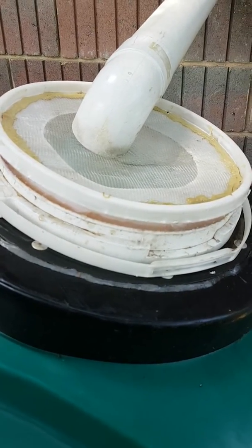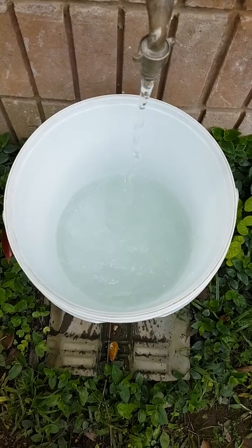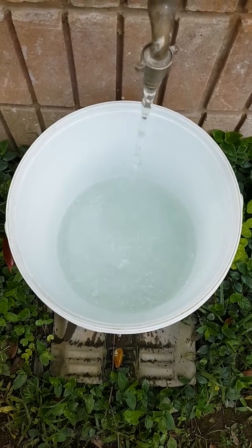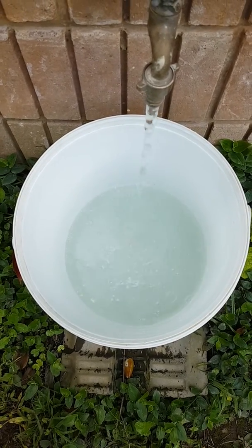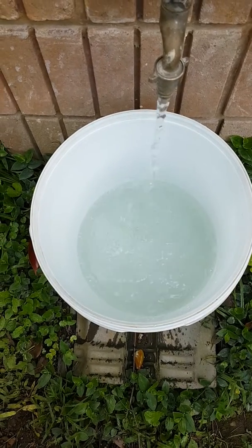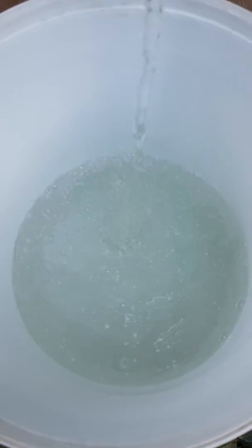Total cost for this job is under five dollars. I'll now demonstrate the cleanliness of the water. This is a 25-litre bucket, and it is currently filling with water — as you can see, this water is crystal clear.